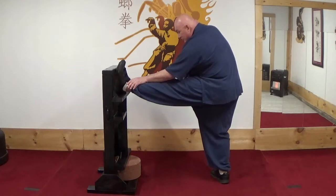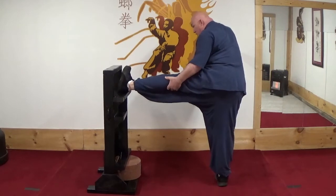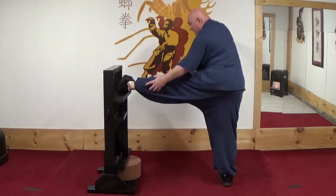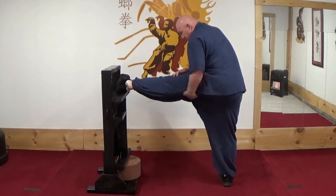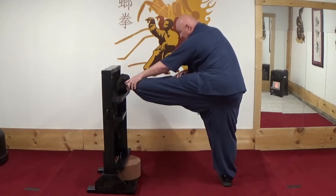After I've stretched this at least 30 seconds, I will turn my foot over to stretch here. This stretches the inside groin muscles and inner upper thigh muscles, and again at least 30 seconds here.